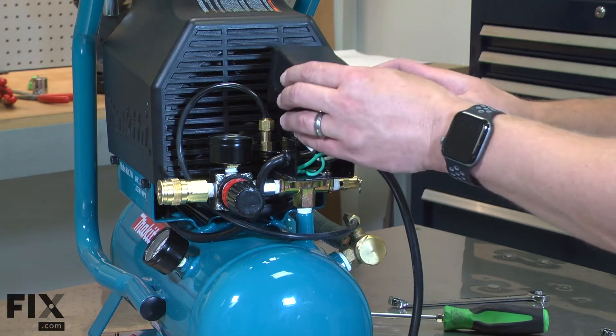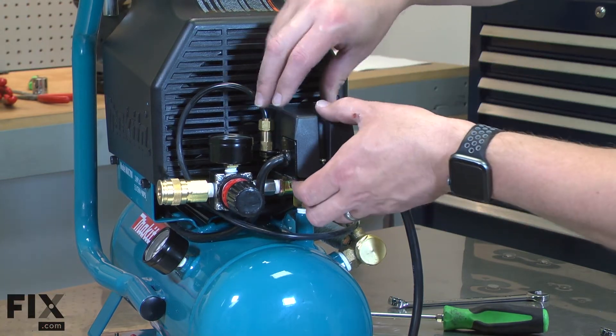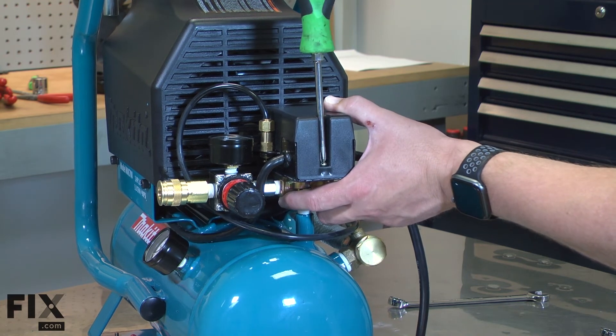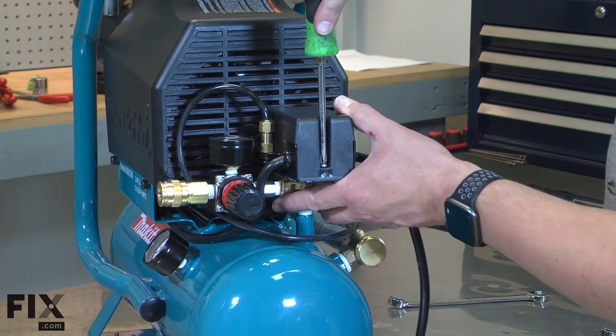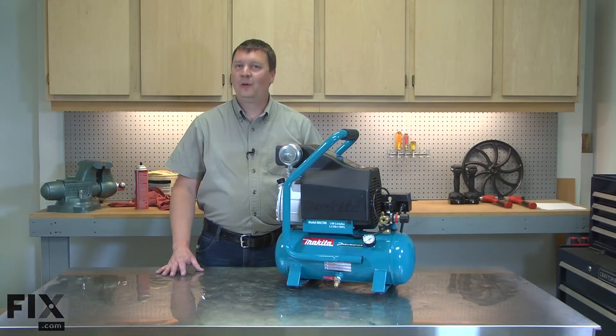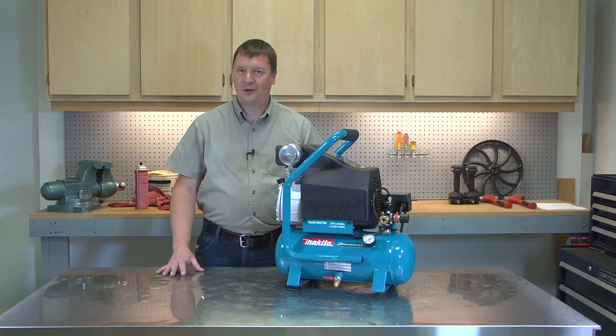I'll finish by reinstalling the cover. And that's all it takes to replace the pressure switch on your air compressor.